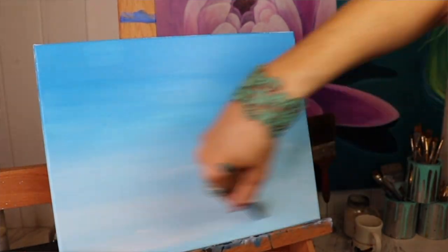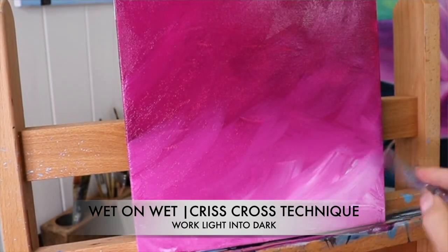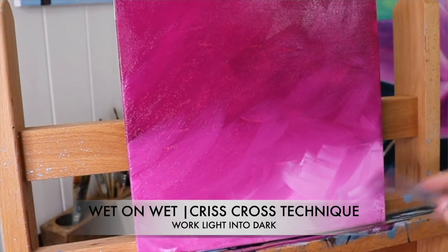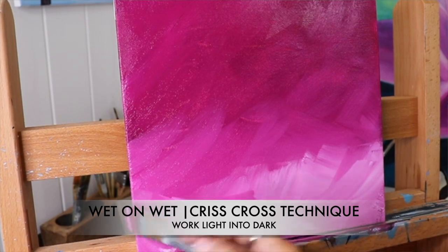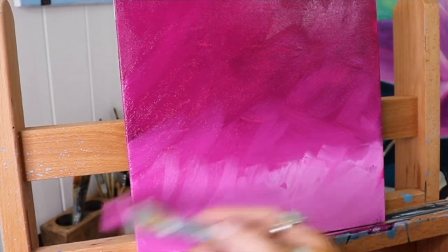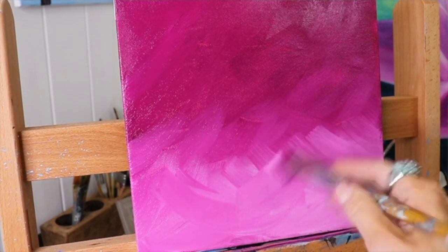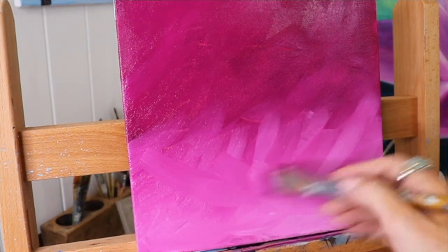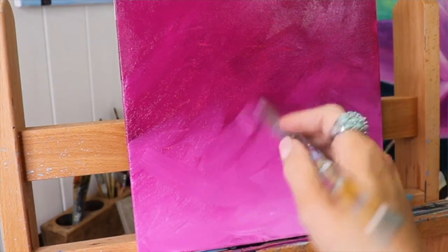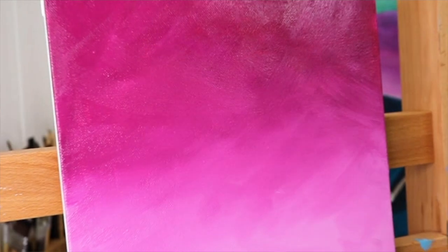Another wet-on-wet technique is a crisscross technique. I'm doing this with a magenta background. Same thing — paint the dark color first, then take the white and start below, working up into the paint. If you go in an X pattern, crisscross, just lightly flick your brush back and forth and blend as much as you want. If you want it really smooth, just keep blending and gradually add paint as you go along.